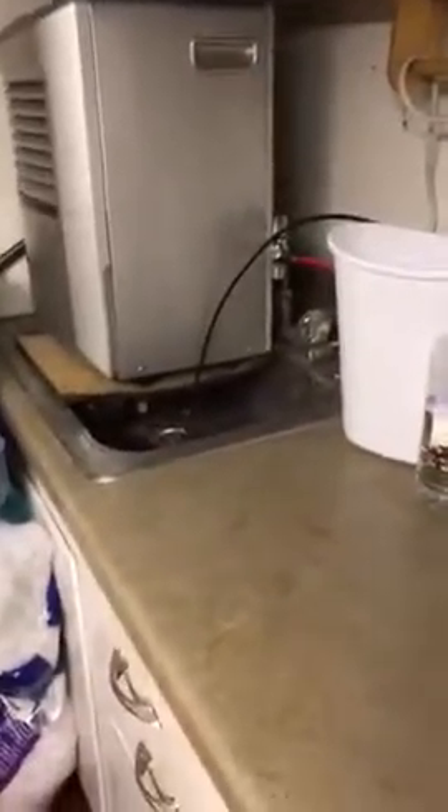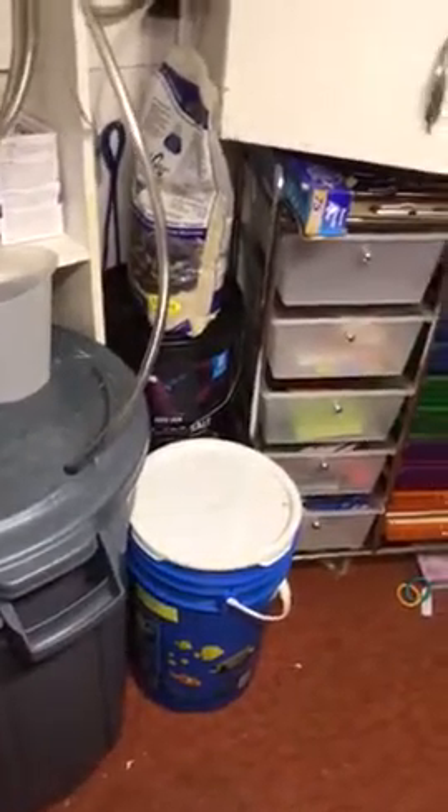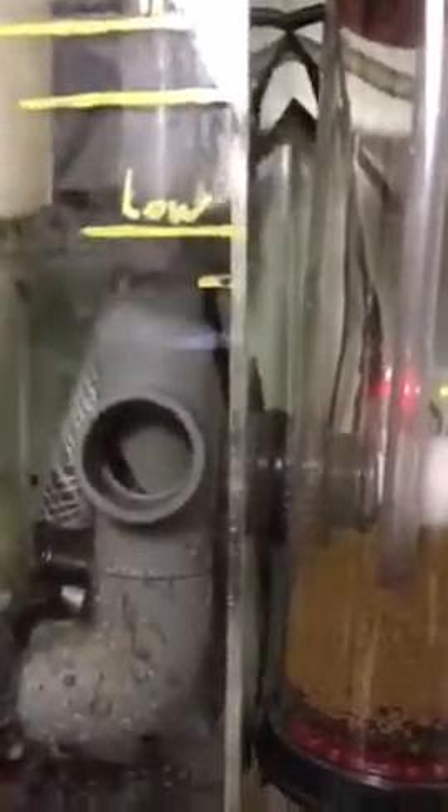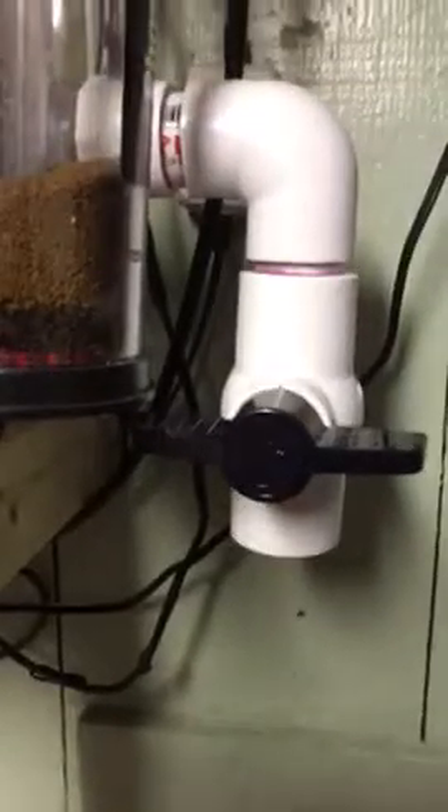I've got my test kits down here, and I'm lucky enough to have a sink in the basement. I've got the RO water running right now. There are my mixing buckets — there's a pump in those buckets that pumps up to the sump to refill it. I'm kind of hoping that the level from here up is about five gallons, so I can do a five-gallon water change at a time by just opening this valve.